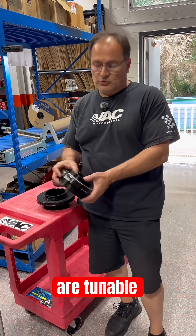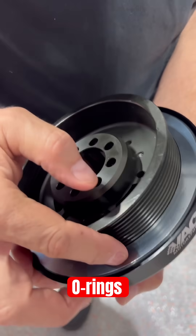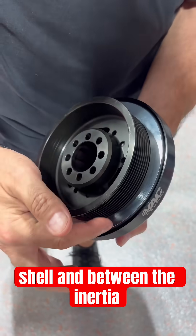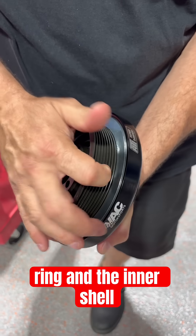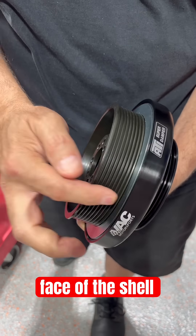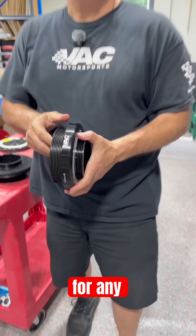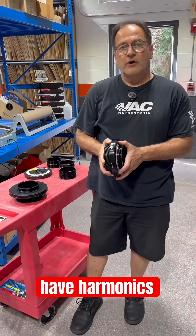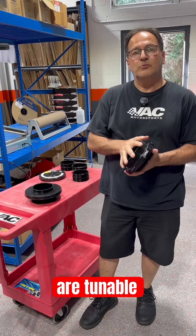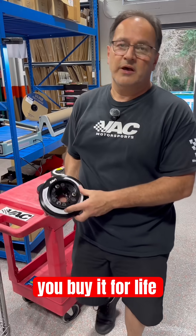ATI dampers are tunable. They have an inertia ring, and there are O-rings between the inertia ring and the outer shell, between the inertia ring and the inner shell, and between the face of the shell and the ring — that's how they dampen. If for any reason you have harmonics issues, they are tunable and they are rebuildable. So you buy an ATI damper, you buy it for life.